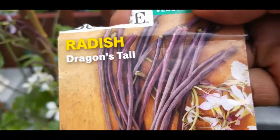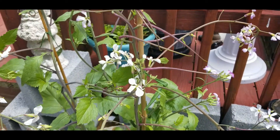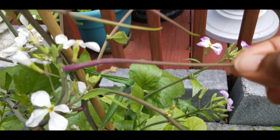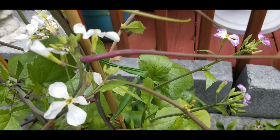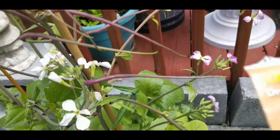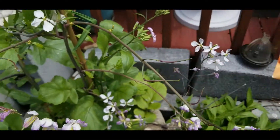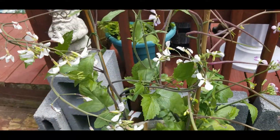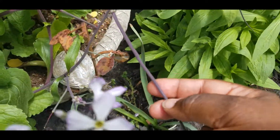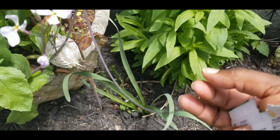Now let's see if we can find some of these so-called dragontail radishes. I'm looking at where the flowers used to be, and I am thinking these are going to be the dragontail radishes because they are just popping out. And they're supposed to be super, super long like these ones on the package. This is my first year growing these things. And look at this one down here — look at this radish right here. It is long and huge.